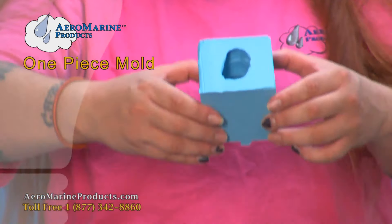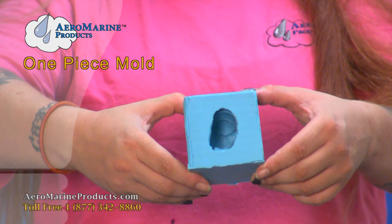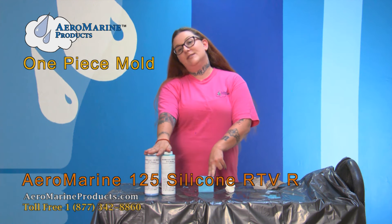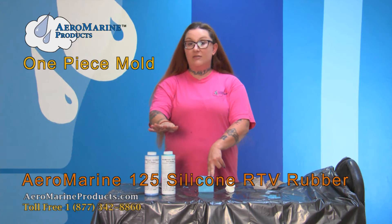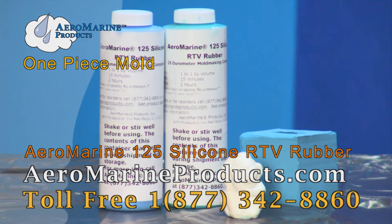Now we have a nice, neat, even, round opening to pour our casting material into. That's how you make a one-piece block mold using Aeromarine Simple 1-to-1 125 silicone mold making rubber. You can find this product and all our other wonderful products online at aeromarineproducts.com.